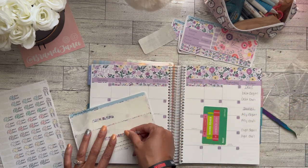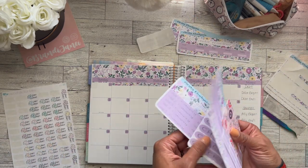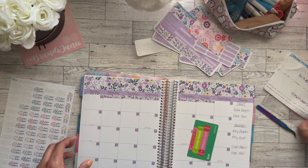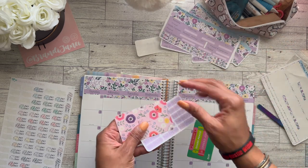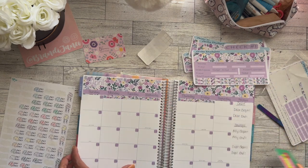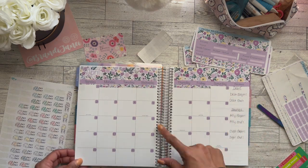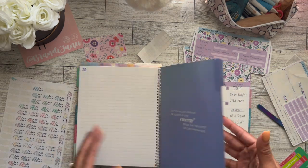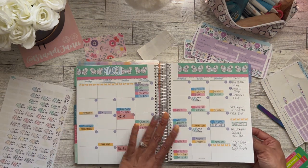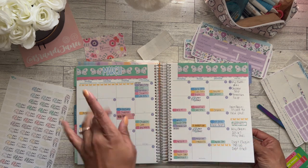Those stickers are super cute. I did get a little die-cut sticker that I was going to put on here — I lost it, but I'll find it eventually. Anyway, the monthly is set up and I will go through and add in all the bills and everything, then show you that at the end. This is March — I kind of did a test page using some stickers from Fern Creek. I'll add the stickers in at the end.